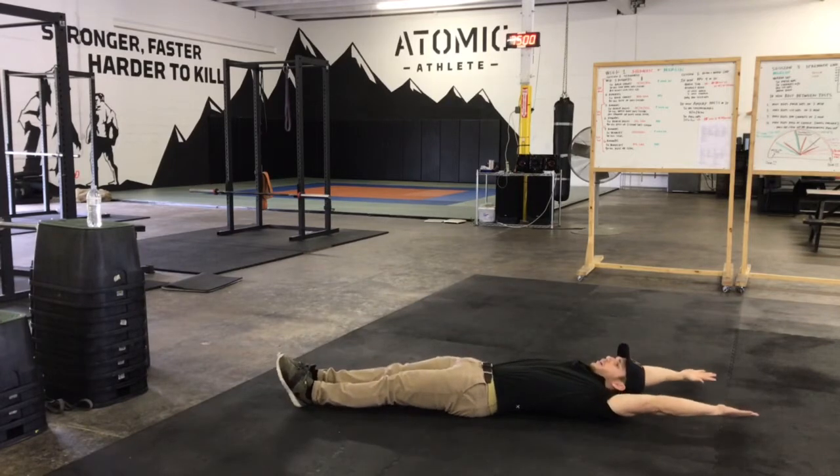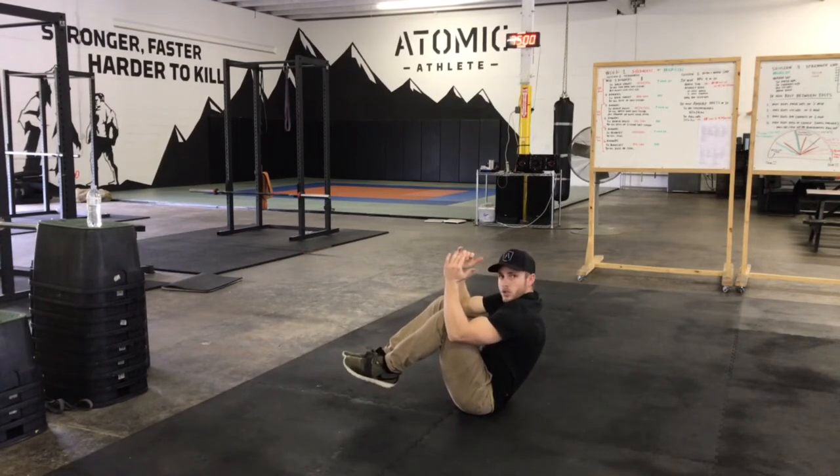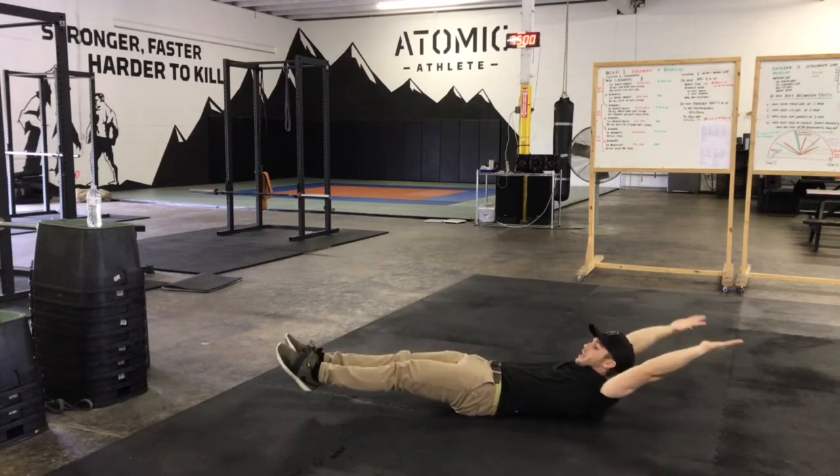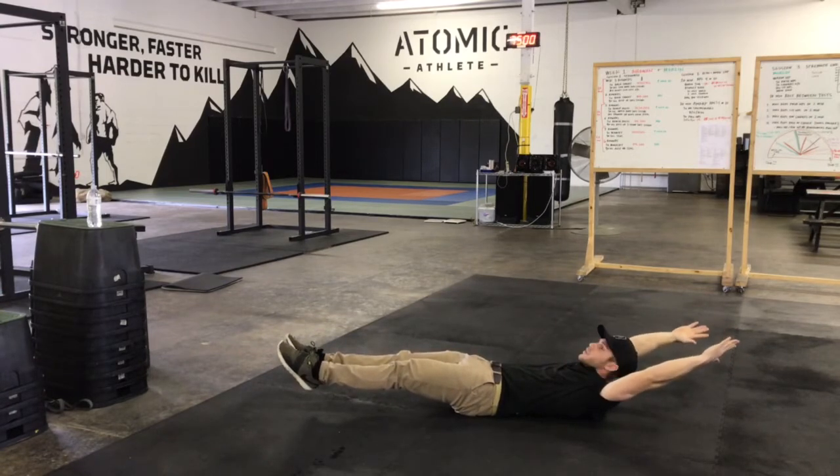You're going to lay completely out. As you come up, elbows go towards those knees. The only thing that should be on the ground right now is your ass. Lay all the way back down, keeping the toes off the ground and the hands as well.